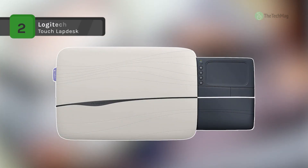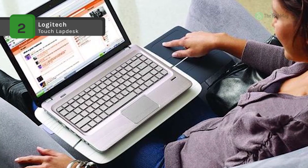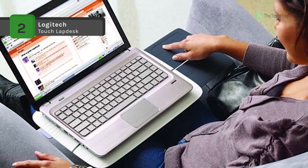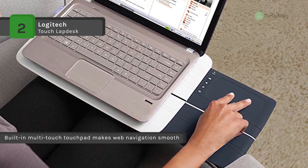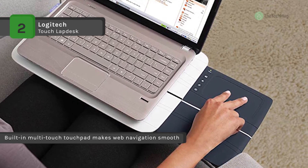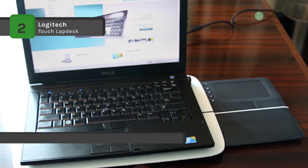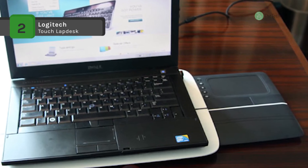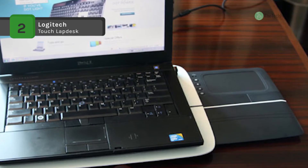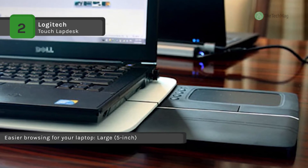The Logitech Touch Lap Desk comes with a heat-shielding design that keeps laptop heat away from your body so you'll be cool and comfortable. It has no cords, no software, and no hassles — just plug the tiny wireless receiver into a USB port and start surfing. The 5-inch touchpad features multi-touch navigation that makes scrolling through your Facebook more accessible than ever. Point, scroll, and click your way through the web, and it protects you from laptop heat hour after hour so you can work and play in cold comfort.